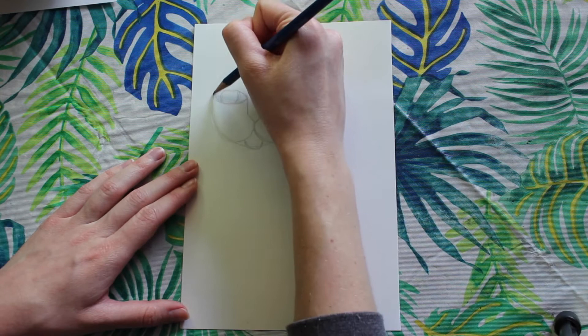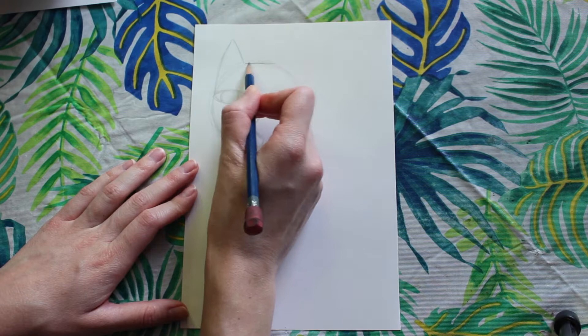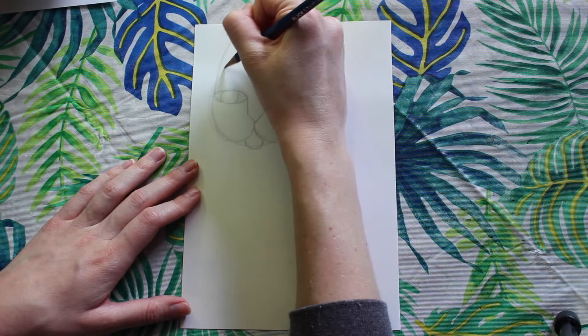Now it's time for the ears. My line is going to start at the corner of the eye and it's going to go up and inward, then I'm going to have my line go down. I'm going to have a horizontal line across and then I'm going to do the same thing on the other side with the other ear. Inside each ear I'm going to include an upside-down V just to show a little detail and depth.